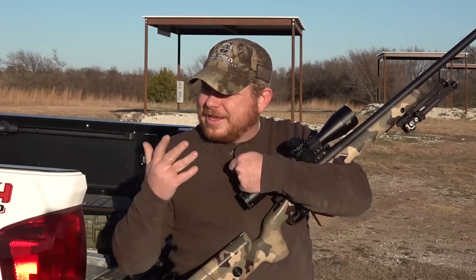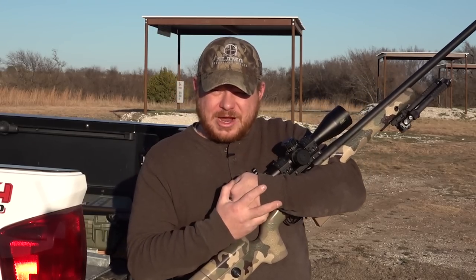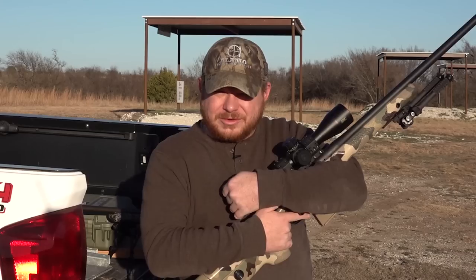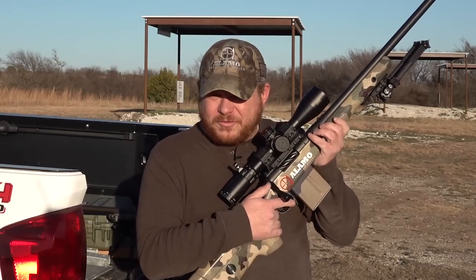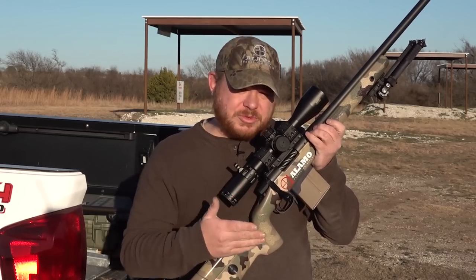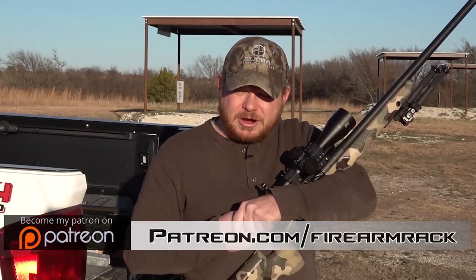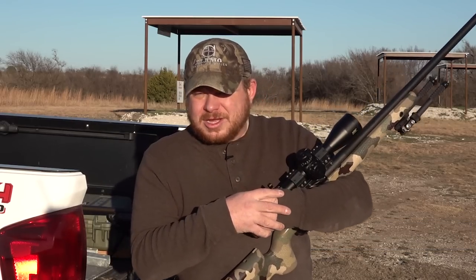I want to thank Triple C for having me out and letting me use their range — thanks Jeremy and Kelly. If you want to check out Alamo Precision Rifles, I'll drop a link in the description. They offer builds starting at about two thousand dollars. This one runs about four thousand because of the premium action, barrel, and stock. If you're interested in supporting Firearm Rag to keep content like this coming, head over to patreon.com/firearmrack — even a dollar or two a month does a world of difference in offsetting ammo costs and range fees. Love each and every one of y'all, stay safe, bye.